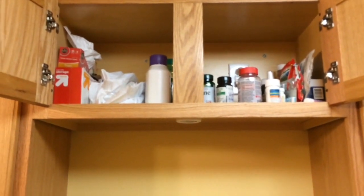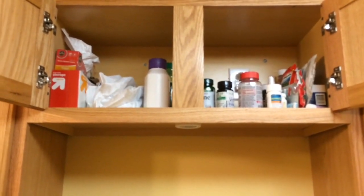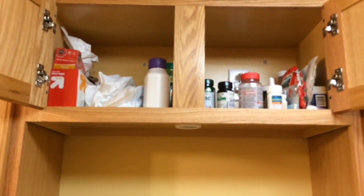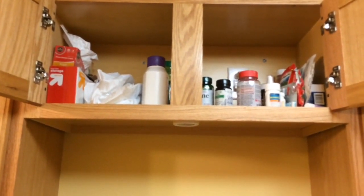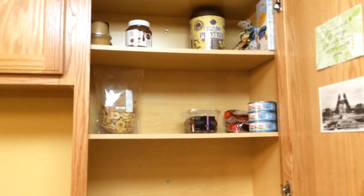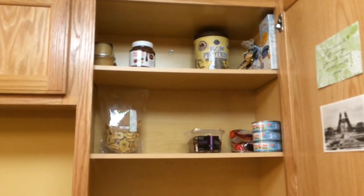This cabinet up here is probably the messiest one, but I don't use it quite as much. It just has garbage bags, zippered food storage bags, and then medicines — I have a couple vitamins in here and then things like ibuprofen, cough syrup, cough drops, and things like that.